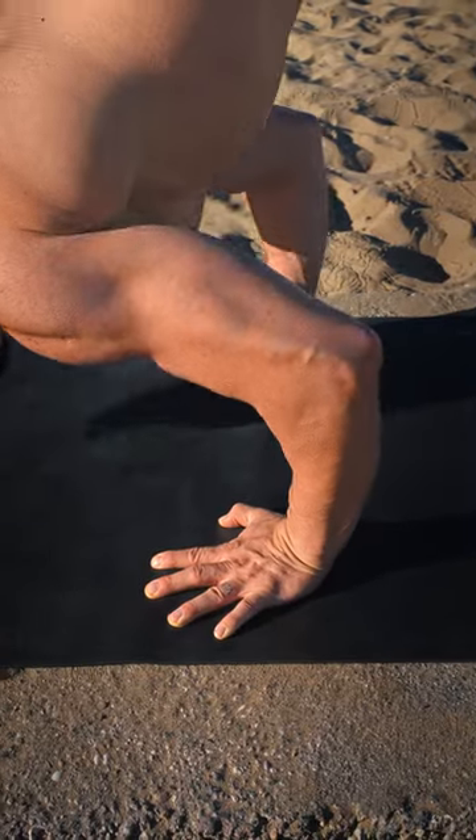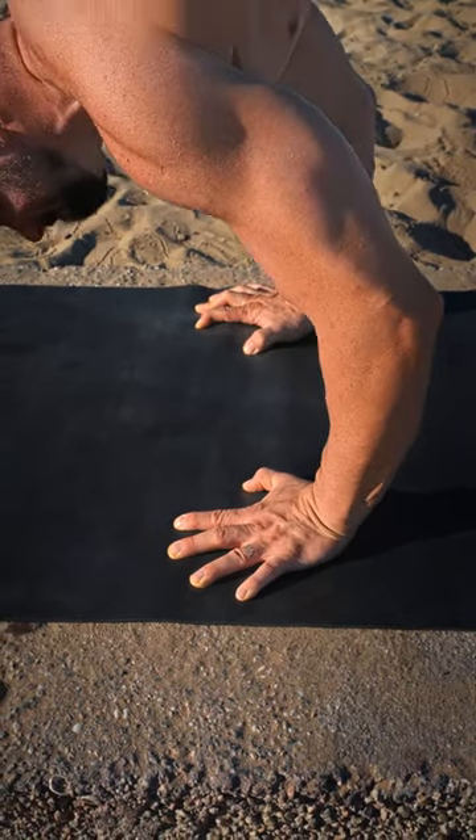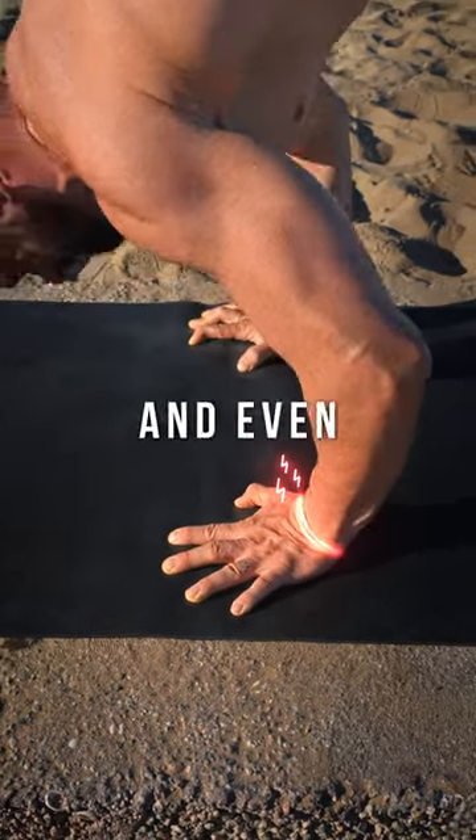The main difference is hand position. On the floor your hands are flat and pointing towards the front. This places your wrists in hyperflexion and can lead to inflammation, discomfort and even injuries.